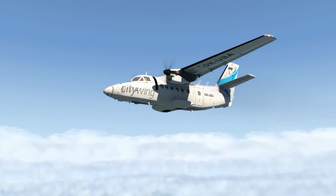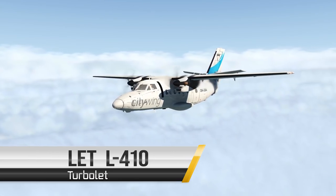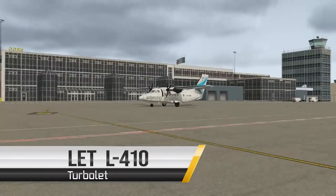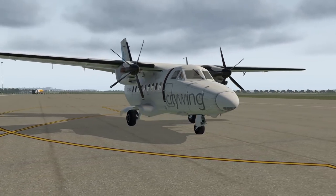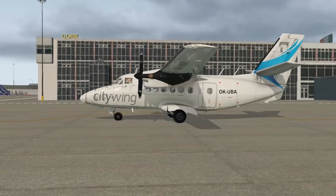The L410 Turbolet. Whether you're just looking to expand your hangar with a new aircraft or you really needed a turboprop, this is an excellent freeware aircraft with payware-like qualities. Thank you for joining us today on the Flight Brothers for our tutorial of the L410.